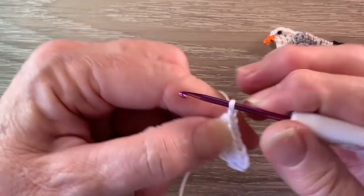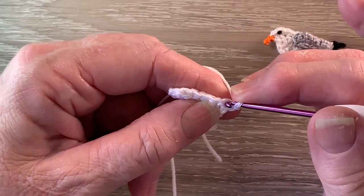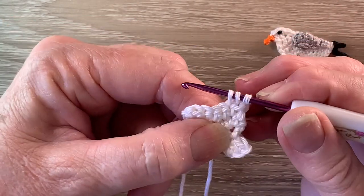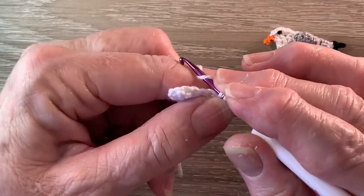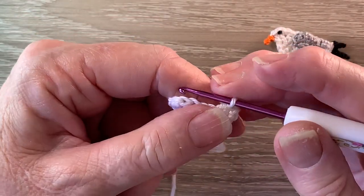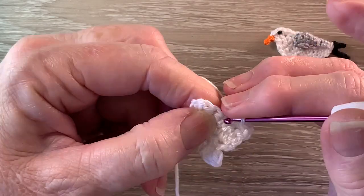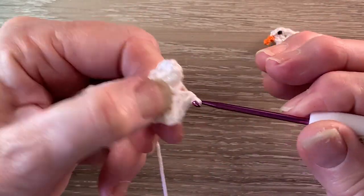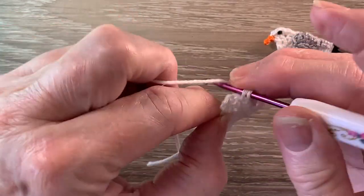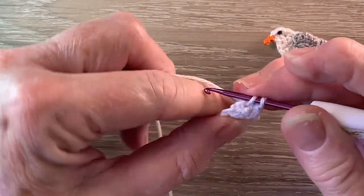For row 5 we start with 1 chain and turn. We're going to work a joined single crochet over the first 2 stitches. So we put the hook into the first stitch and bring up a loop, then hook into the next stitch and bring up a loop — there's 3 loops on the hook. We put the yarn around the hook and take the hook with the yarn through all the loops. Then we work 1 single crochet into each stitch to the last stitch, and we work 1 single crochet and 1 half double crochet into the last stitch.